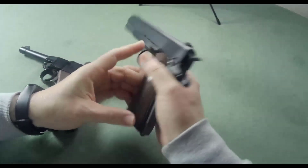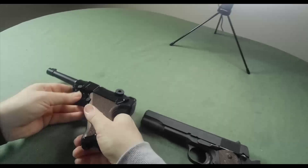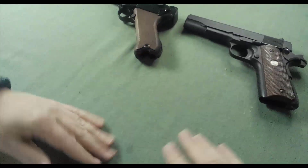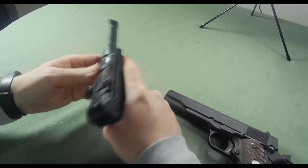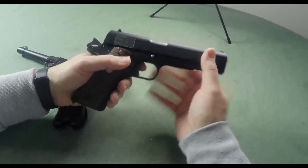Sorry, this one is empty — and this one is also empty, you can see that. So what is the perfect mashup of the Luger's ergonomics and pointability, and the Colt's reliability and locking mechanism?